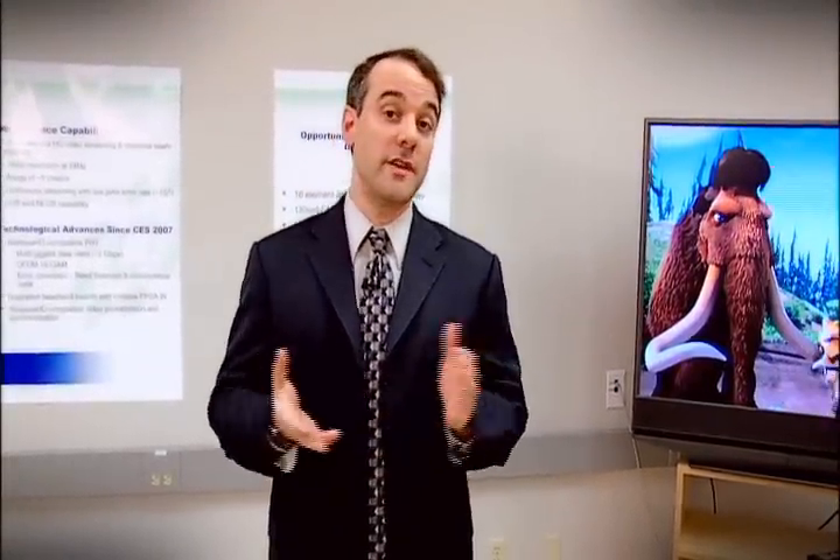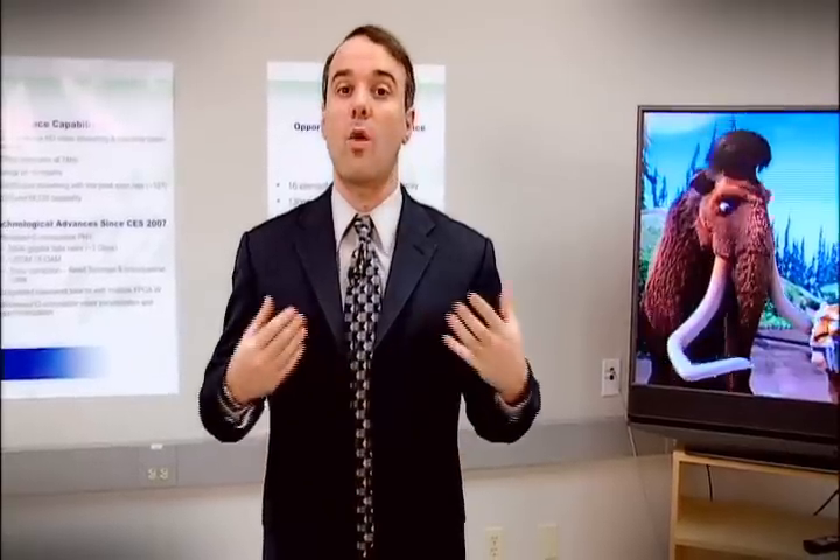Today I'll be showing you a demonstration of Cybeam's OmniLink 6C technology. I'll be showing you this demonstration on our wireless HD prototyping platform.